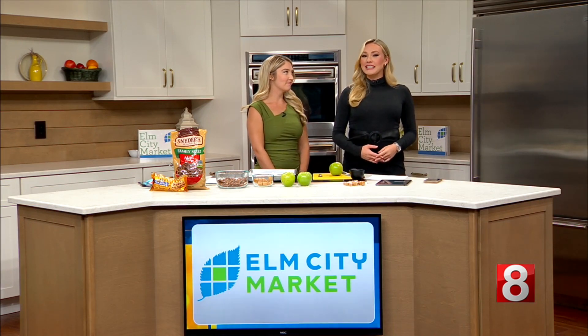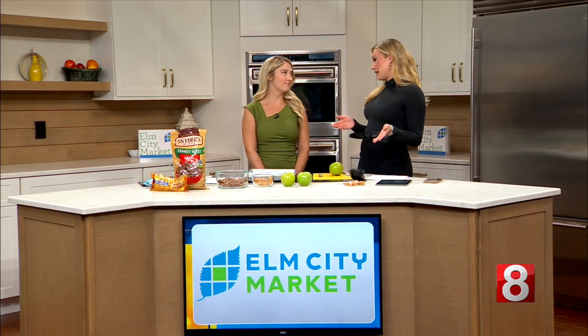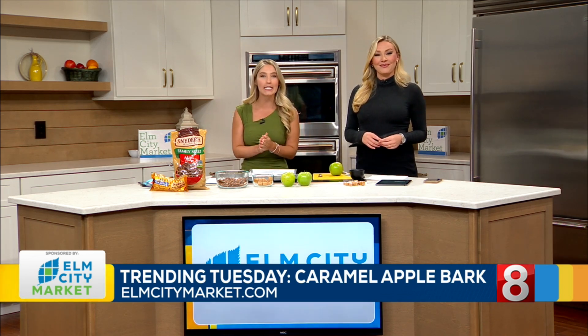Time now for Trending Tuesday, sponsored by our friends over at Elm City Market. Does anything really say fall like apples, caramel, and chocolate? I don't think so — it's the quintessential fall ingredients. We're headed to TikTok to find the latest viral recipe, and today we are making a caramel apple bark.